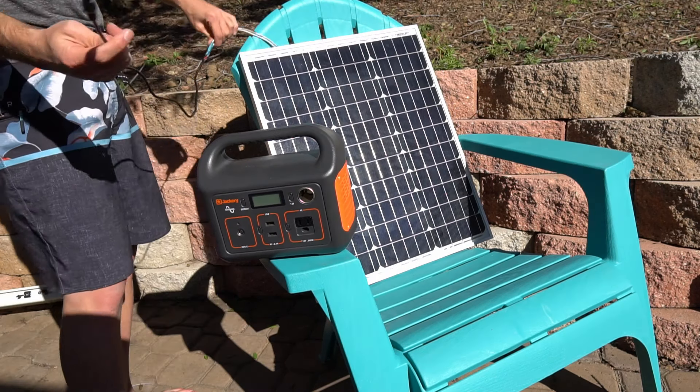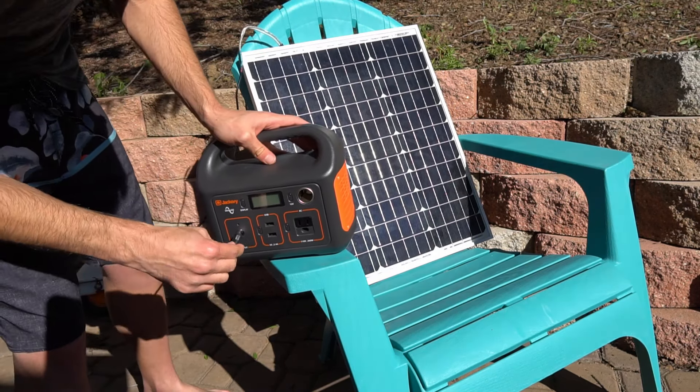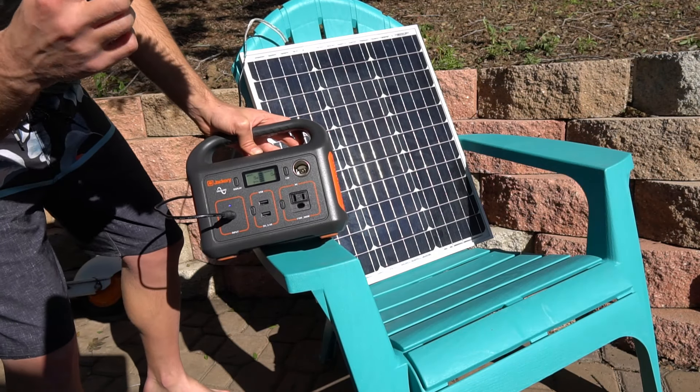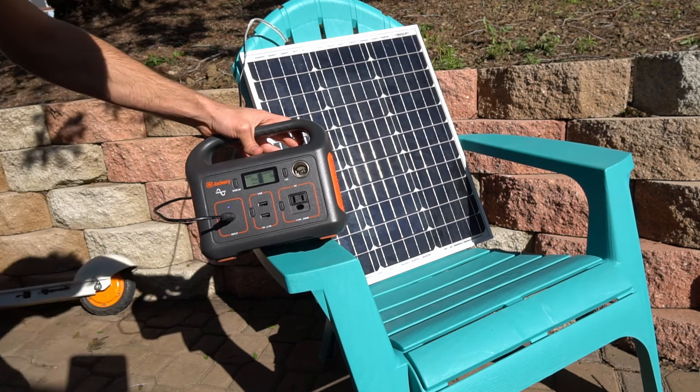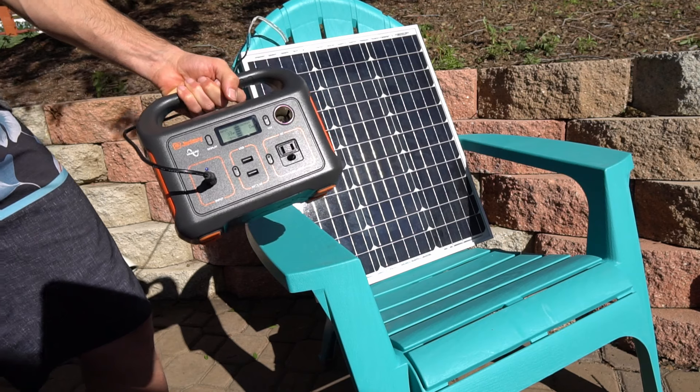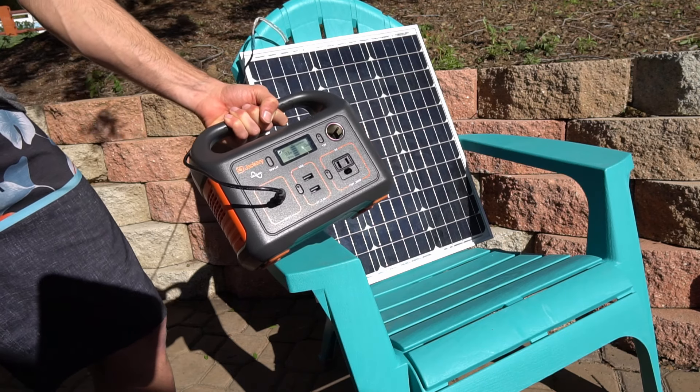Now all we have to do is plug it in. We have the two wires coming from the back of the solar panel — let's see if it charges and how much power it actually produces. 33 watts from a 50-watt panel is actually really good! So now you can charge your Jackery with this super cheap solar panel.